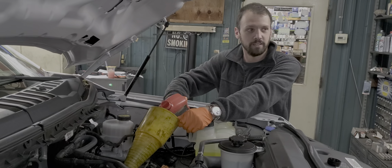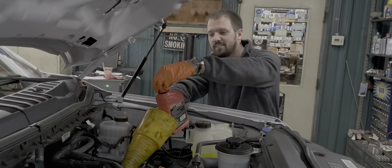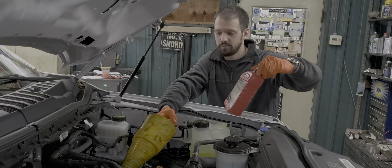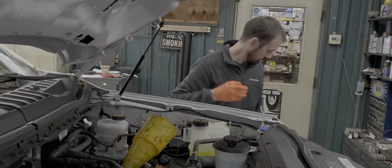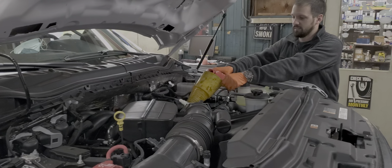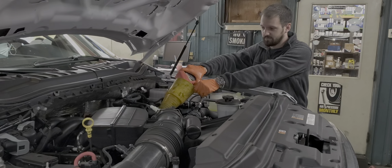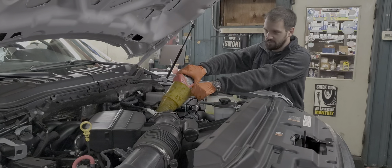What do you think about the new 7.3? I haven't seen them yet — this is the first one we've seen here. That'll be a couple of years. Most people get the warranty and free oil changes from the factory. We mostly see the 5 liters and the 3.5 EcoBoosts. They put that engine in everything.